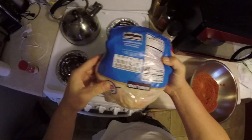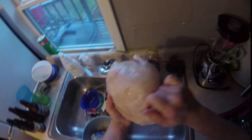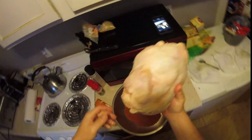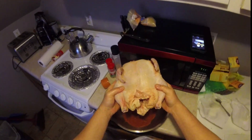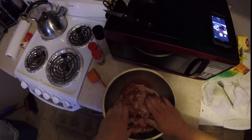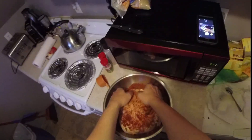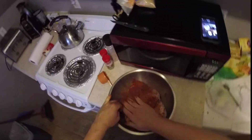Step two: open the chicken. I've been thawing this bird for two days in the fridge. Normally I'd have a bag to throw it in, but I'm just gonna throw it in the bowl right with the rub as it is. Look at that rub — this is why they call it a rub, cause you rub it in.